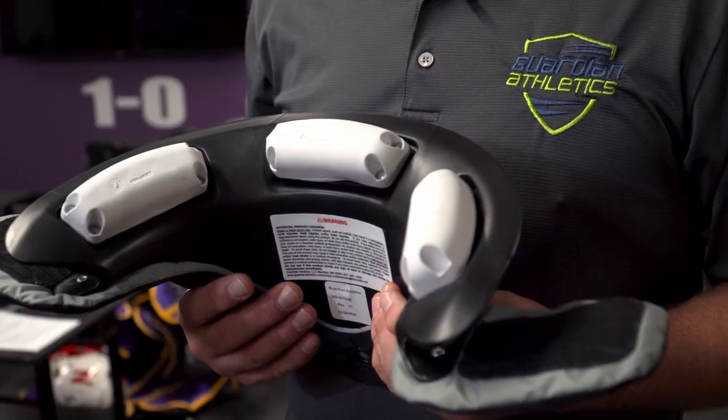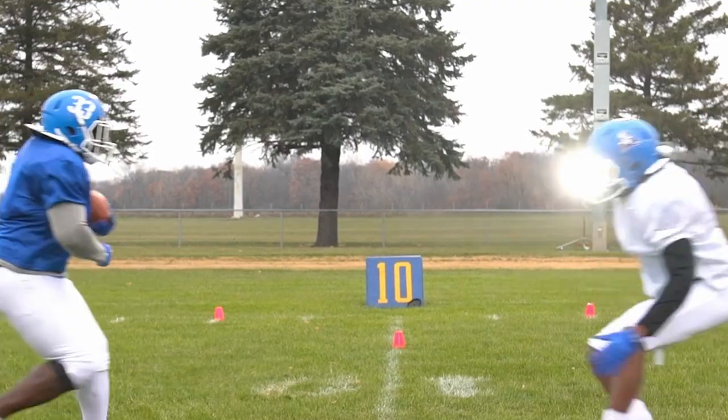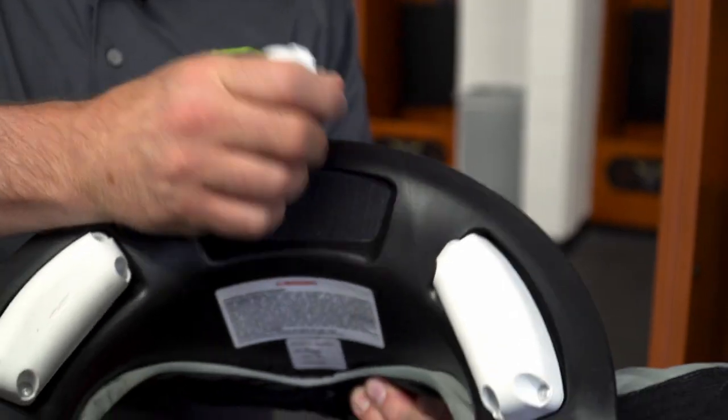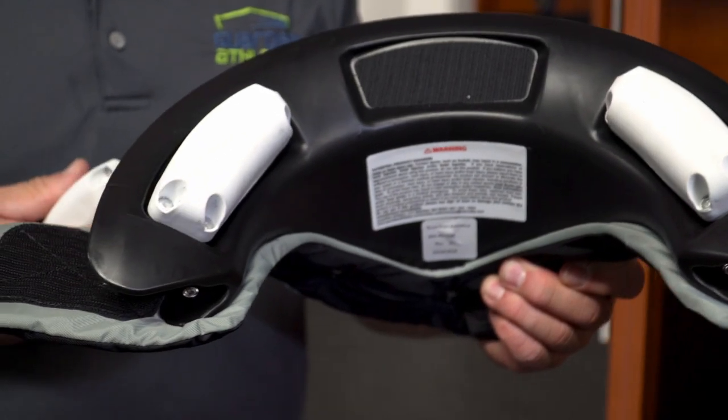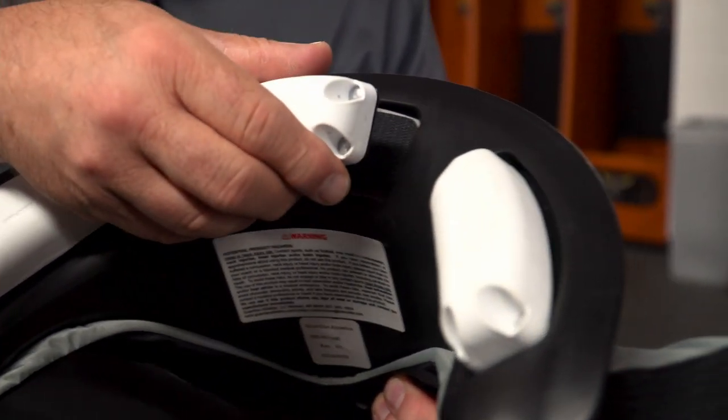Let's start with the parts of Cato Collar. The shell, made out of HDPE — high density polyethylene — is the base of the collar. The base of the collar is there to support the head and the neck as it moves toward it and makes contact. It also houses the receptacles in which the decelerator pads are placed.